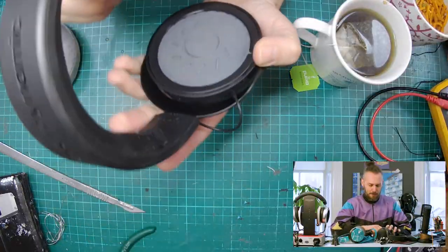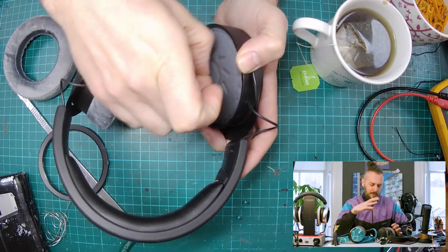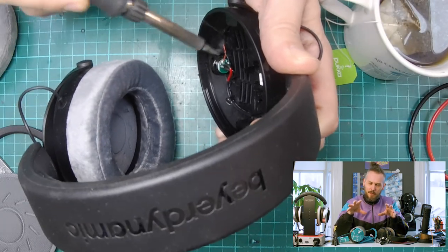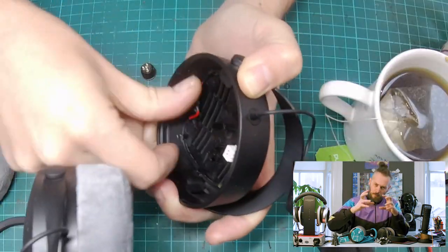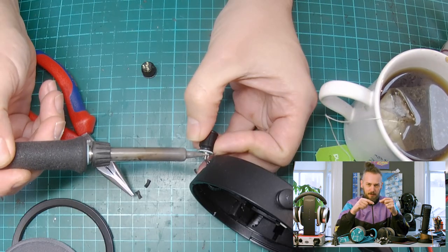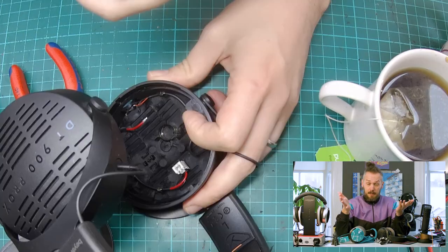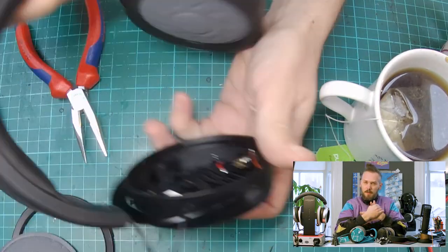So as you can see, all you need to do really is remove the pad, remove the retaining ring, remove the driver, and then inside you need to unsolder the wires from the 4-pin mini XLR. Remove the retaining nut that's in there, and then you can unsolder the other wires and remove that socket. And then it's basically just the reverse of that — a 4-pin mini socket, a Rean 4-pin mini, will fit.